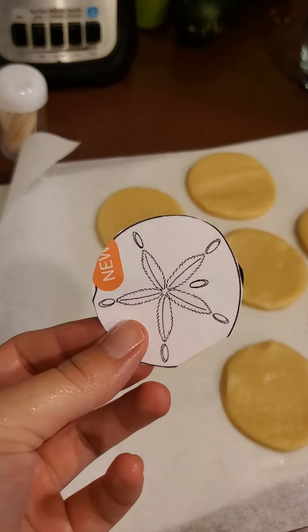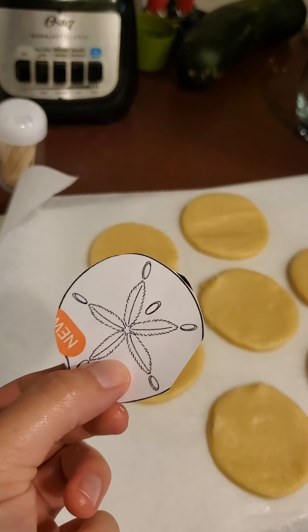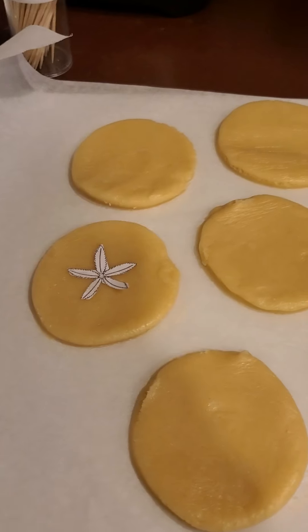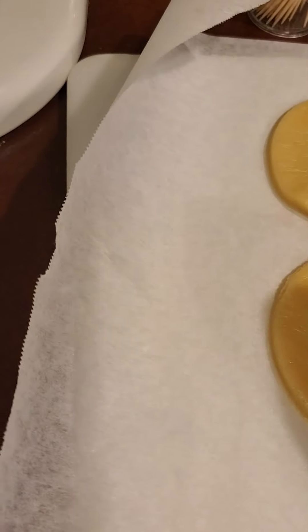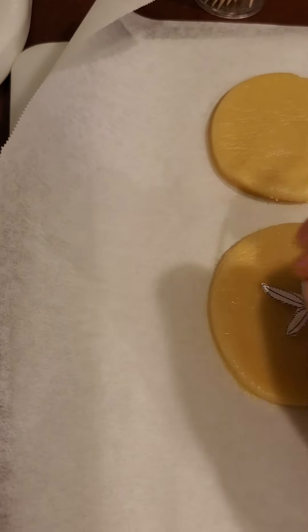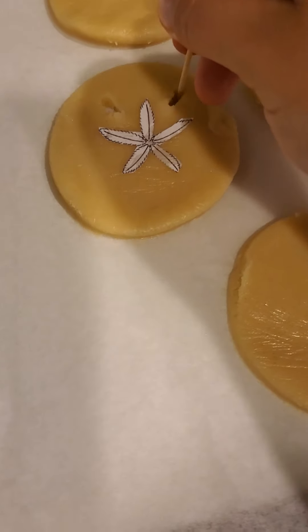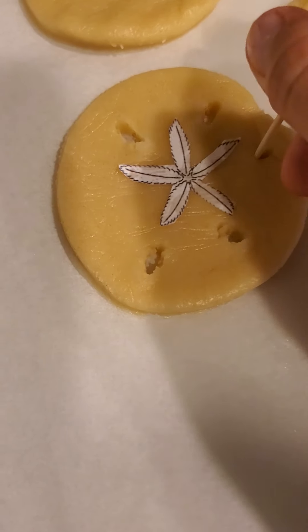This is really fun to do with your parents. I'm going to take the template and cut out the star shape in the middle. The holes or lines surrounding the star should be really easy to make. I'm grabbing my toothpick, and I'm going to start by making the surrounding lines around the star. You take a little toothpick and make kind of an oval, then go to the sides — you probably want about four to six of them. If you look at pictures of real sand dollars they're kind of all over the place.